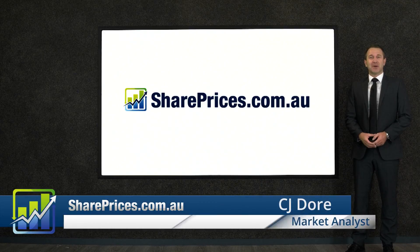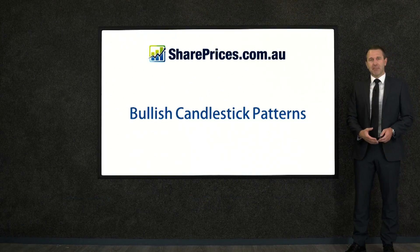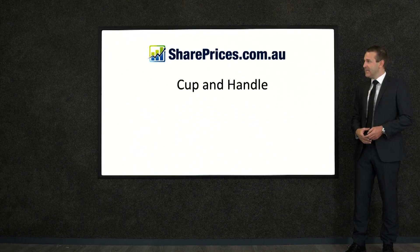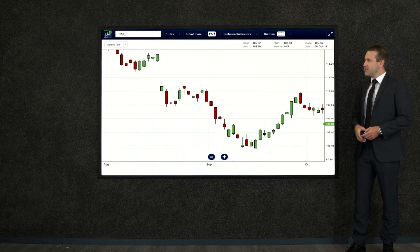Hi everyone, CJ Dore here from the shareprices.com.au studios, back with some more stock market education. What we're looking at now are bullish candlestick patterns. With a bullish pattern we're expecting some good news to come out of a formation, and we're going to look at the cup and handle formation.